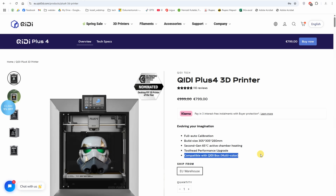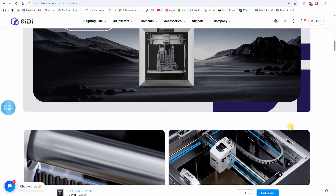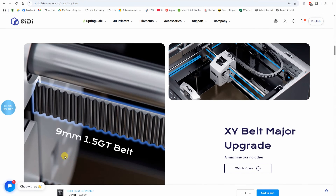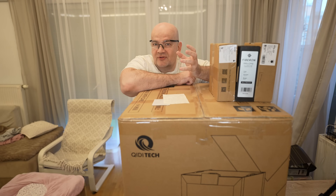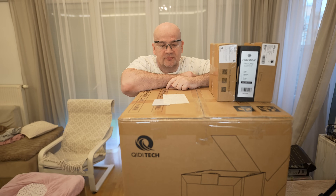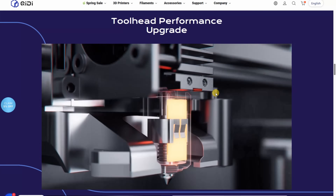It will be compatible with the KIDI multi-color box. It uses 9 mm 1.5 GT belts versus GT2, which is the most popular one. According to KIDI, this will reduce VFAs. I'm not really sure if it will reduce them or maybe they will appear at different speeds, but I will check this too. It uses an 80-watt heater which can heat the nozzle up to 370 degrees Celsius.